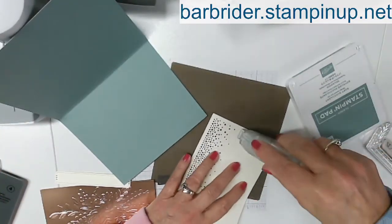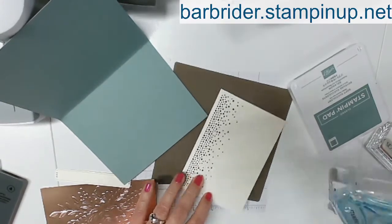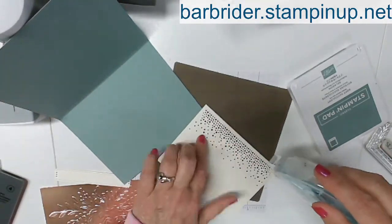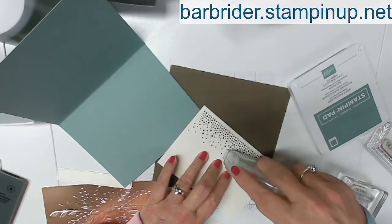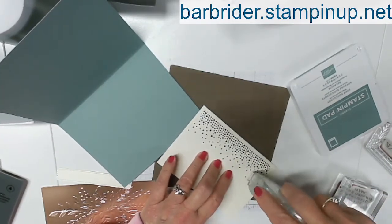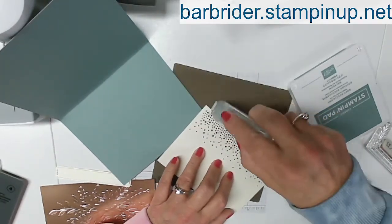Let's grab our adhesive and go ahead. Just be aware that because you do have these dots, you just want to put some adhesive kind of in between the dots so it doesn't make your card stick when it is closed. Same thing down here.